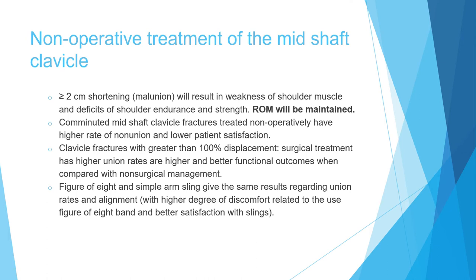Regarding non-operative management: figure-of-eight bracing and simple arm sling produce the same alignment results, so there is no need for a figure-of-eight, which causes more discomfort. Simple arm sling is the preferred non-operative method.